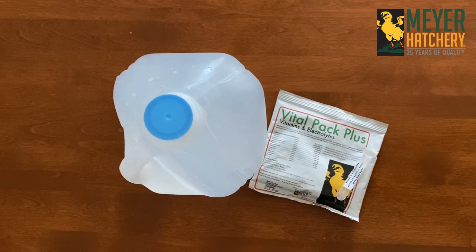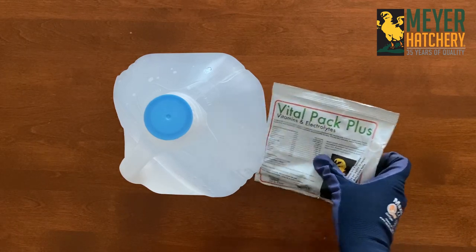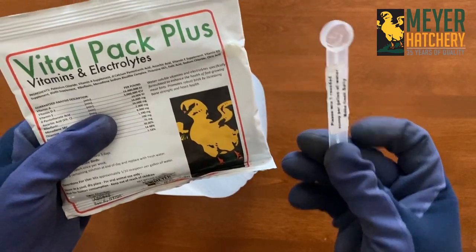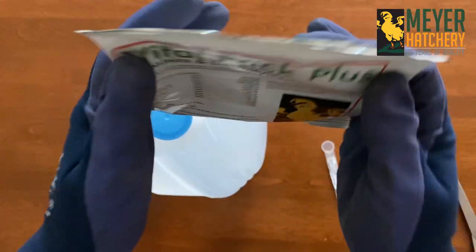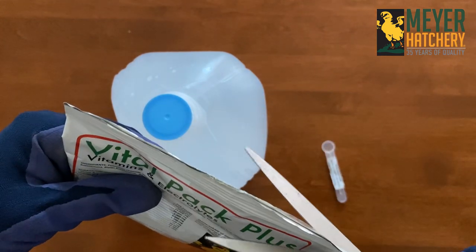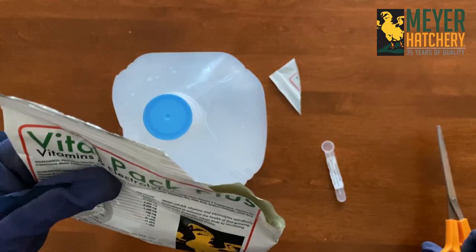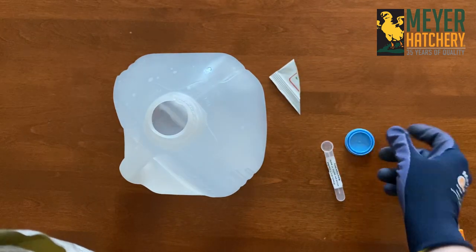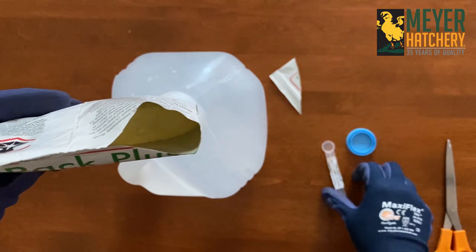To prep your mixture, remove the measuring scoop from the packaging. This product is a fine powder, so it is recommended that you open the packaging away from your body and face. Cut open the top of the packaging and take that handy measuring scoop and measure one rounded scoop per gallon of water.